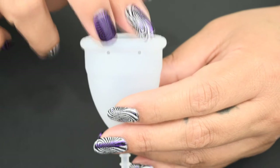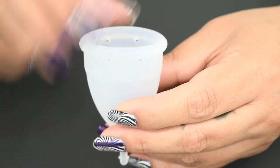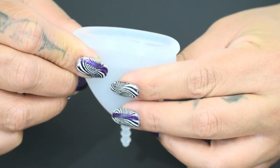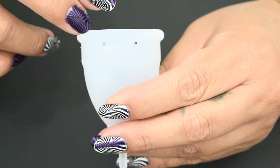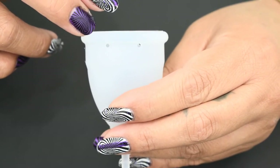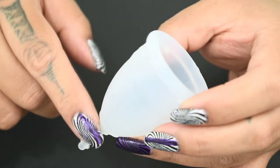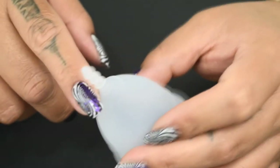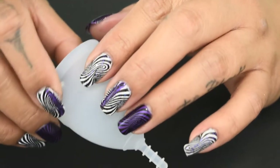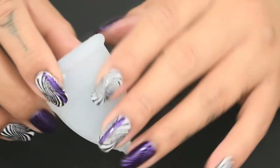This cup has four air holes — two here and two here. They aren't equidistant around the rim, so if I pinch the rim together they do meet up. These holes are quite large and I could easily push a pencil tip right through them. There are two seams to mention: there's one that goes down the body, up and around the stem, and back down the other side, and I can feel those with my fingertips, so if you're sensitive to those, know that that's there.